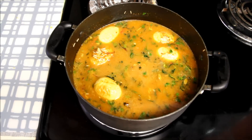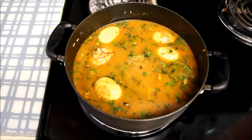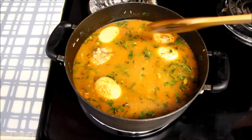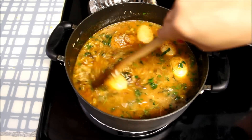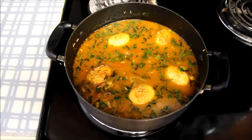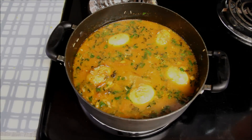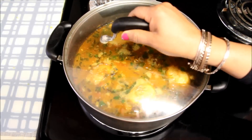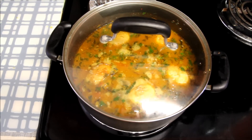At this point I'll check the salt — I think I need to add a little more. Mix it well again and increase the heat, waiting till it starts to boil. You can see bubbles in the water. Now I'll cover the biryani, reduce the heat to medium low, and let it cook on dum for almost seven to eight minutes.